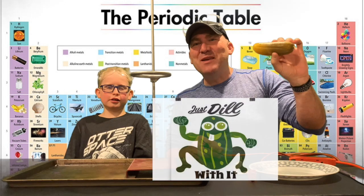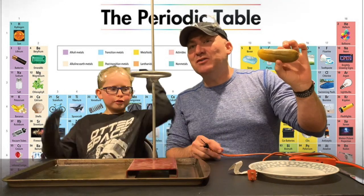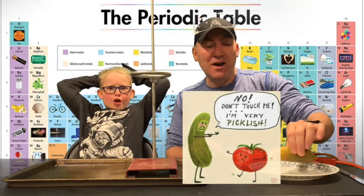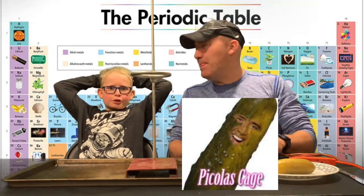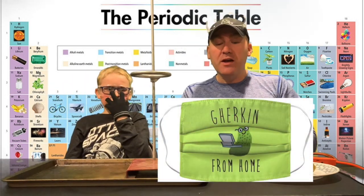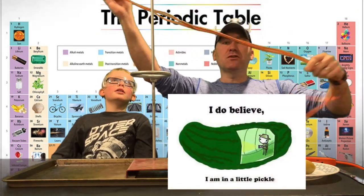Inside this pickle there's lots of salt, and when we put electricity through it, it's going to make it glow or light up. Don't try this at home, kids — only with adult supervision. So here's how you can make this: you take a very cheap extension cord, like from a dollar store.